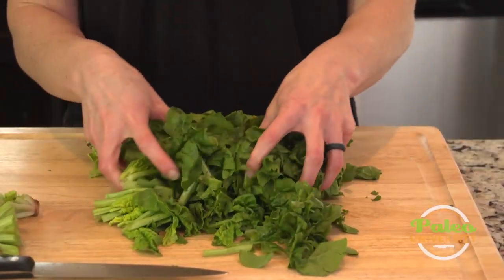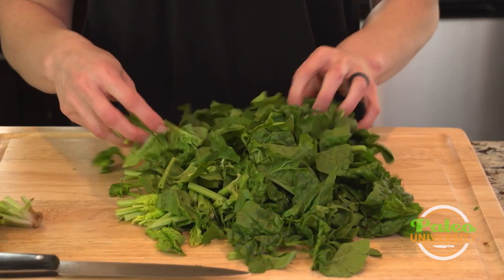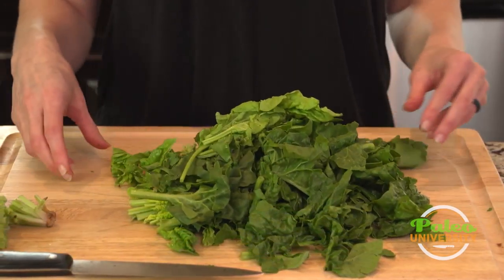For salads or for steaming, that's pretty much all you got to do. That's it right there — big ol' pile of spinach.